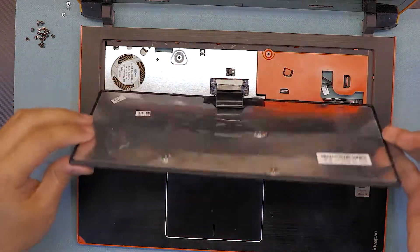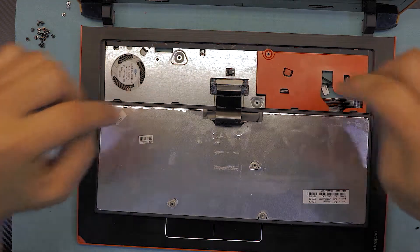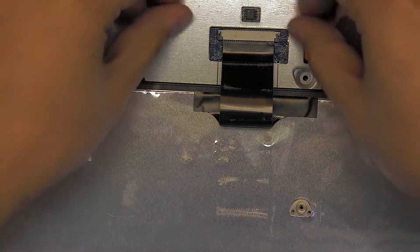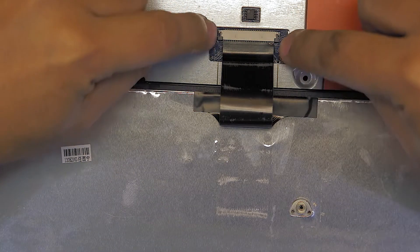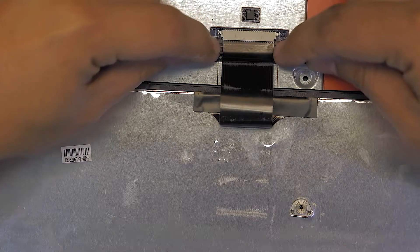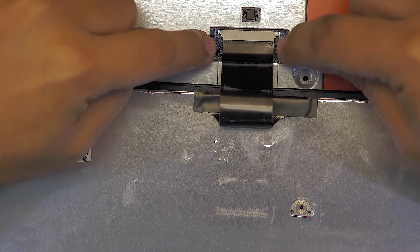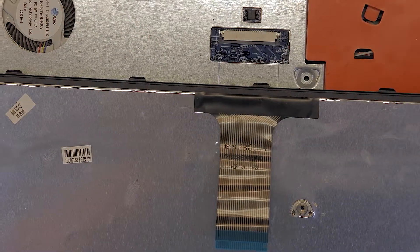Lift up the keyboard, slowly bend it over and flip it. You have to remove these two clips at the bottom — these two black things here. Pull toward the keyboard just a few millimeters; don't yank it out. Once you have about a one millimeter gap, go ahead and remove the keyboard.